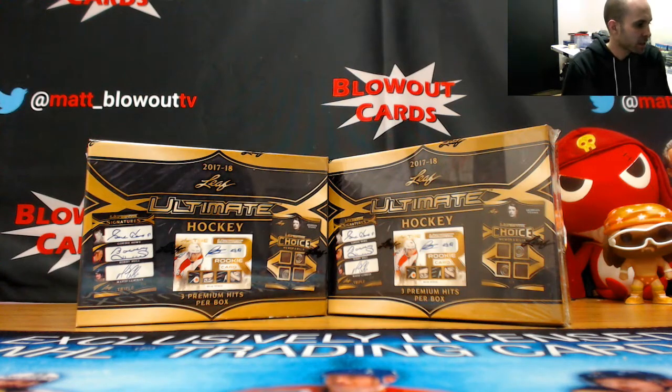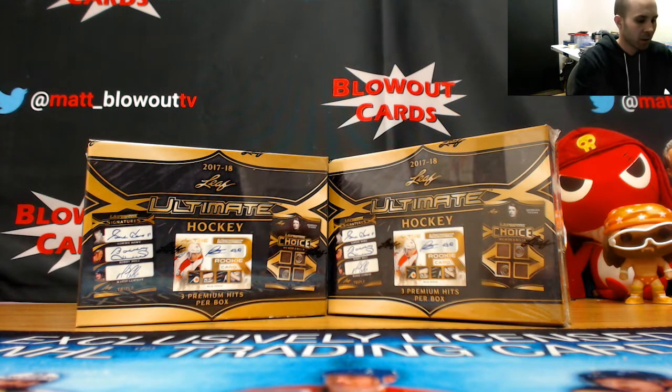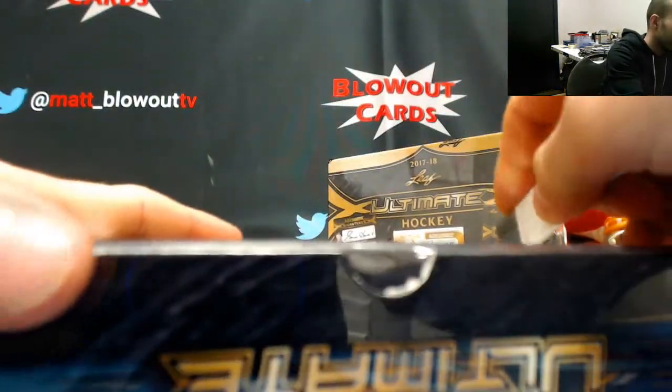Alright, finishing up this case of Leaf Ultimate AJ's here, gonna crack open the last two. It's been pretty awesome.